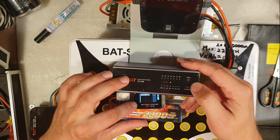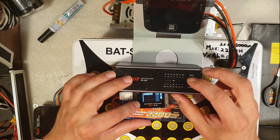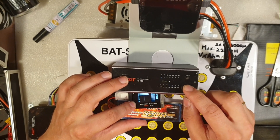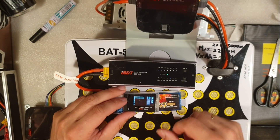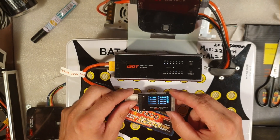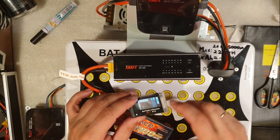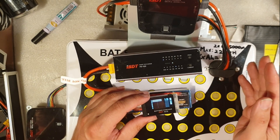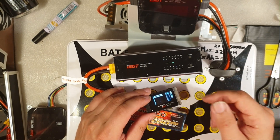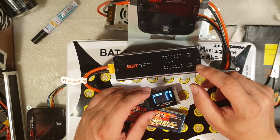I can press the current button to determine which ampere I want, and select how many cells — this is a 2-cell, so 2S — and I want to discharge at 4 amps. Now I can monitor each cell. The good thing about this one is that when it's done, it will discharge to around 3.8 volts per cell, which is the perfect long-term storage voltage. When it's done, it will beep a very loud alarm so you will definitely know. Don't leave the LiPo charging or discharging alone — always be nearby.